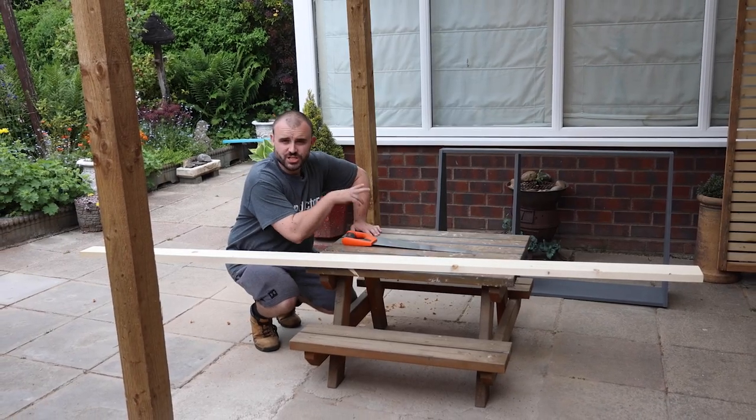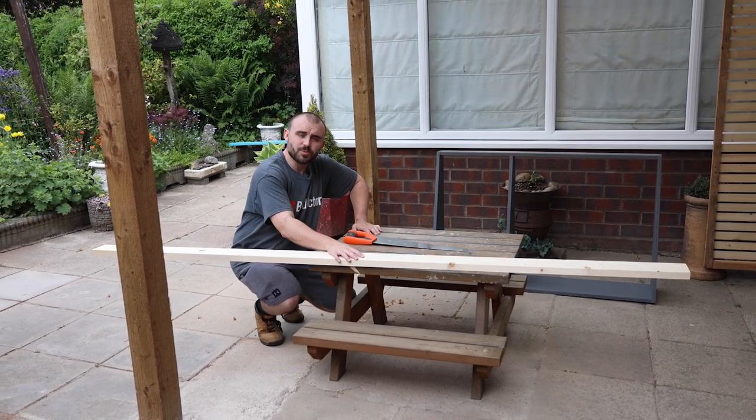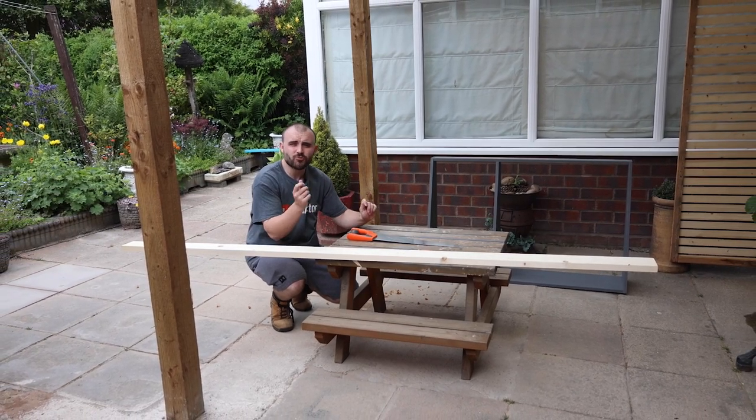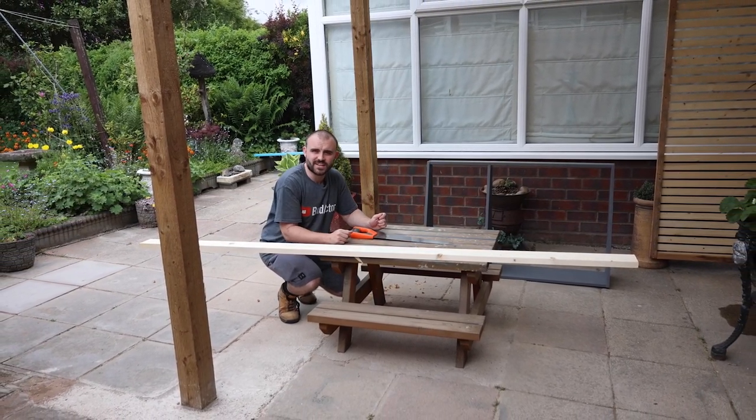The MDF construction has had two coats of paint now, so I can move my attention onto the solid wood shelf. I'm going to allow for a little bit of an overhang either side — roughly one and a half centimetres — and then I can cut this off to length.